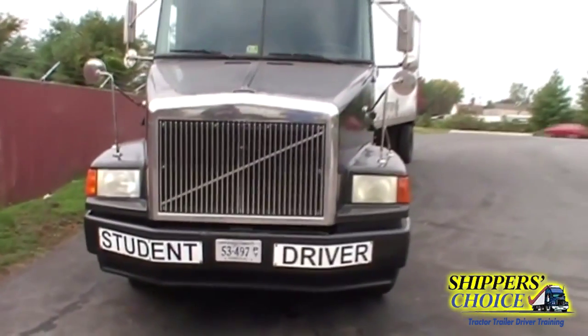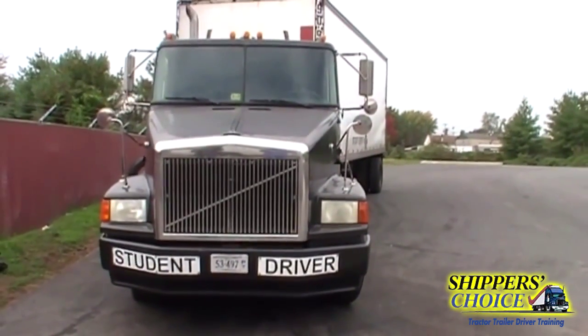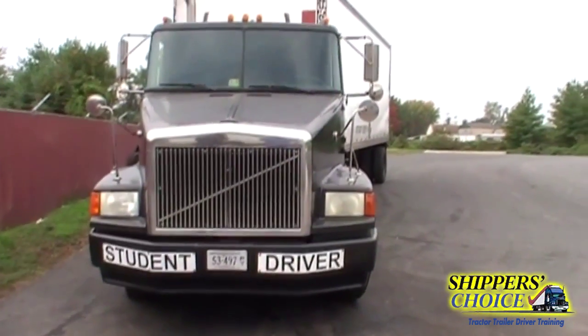For the Class A pre-trip we're going to start with the posture of the vehicle. It's not leaning. If it were leaning, it would be due to a suspension problem, a shift in cargo, or a flat tire.